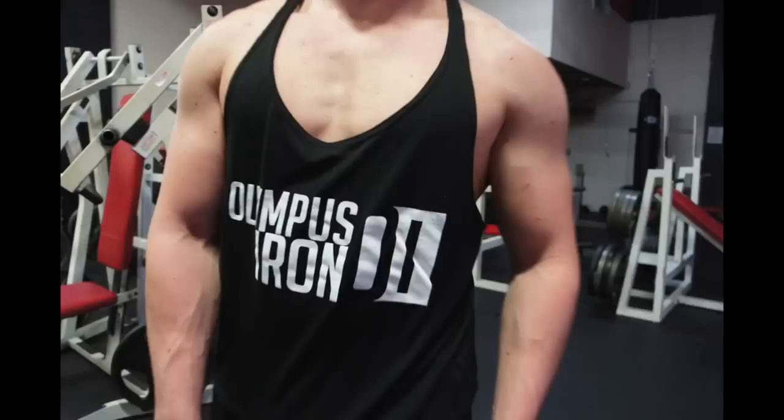Leave it in the description — make sure to check out olympusiron.com if you like the videos, for merchandise, athlete bios, my bio, and all of my videos posted there. Also make sure to check me out on Instagram at Olympus Iron, Twitter at Olympus Iron, and find me on Facebook. And as always, train like a god.